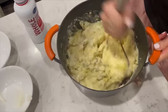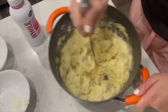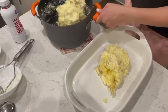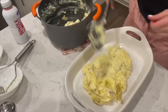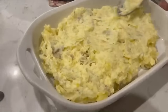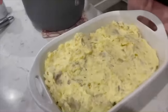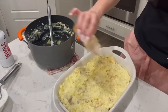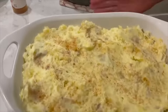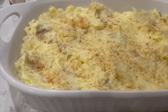As soon as you get them mashed to the consistency you want — you can make these as smooth and creamy as you want, or if you like them chunky, that works too — we're going to put these in a 9x13 pan. Once you get them all in the pan, cover them with foil and stick them right in your fridge. I usually like to make them the day before Thanksgiving or Christmas. When it's time to cook, pull them out of the fridge 30 minutes before and let them come to room temperature, then cook at 350 degrees for 20 to 25 minutes.